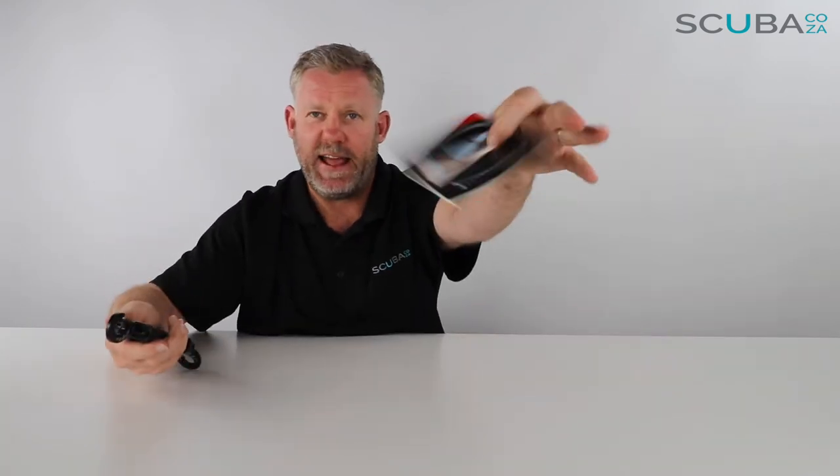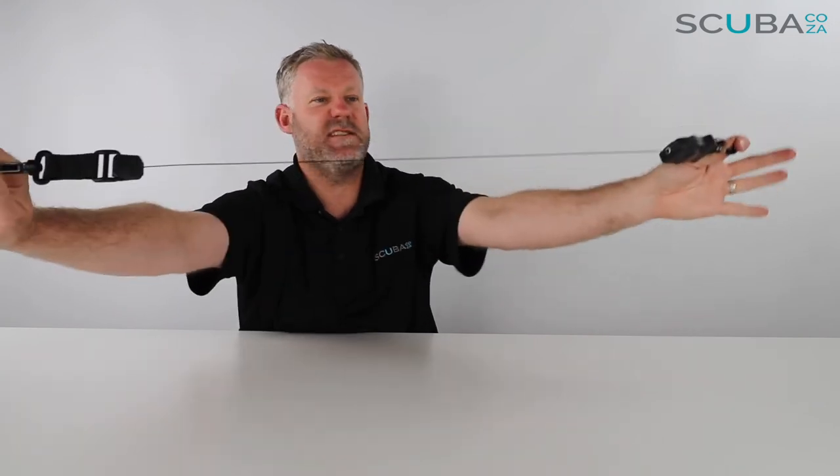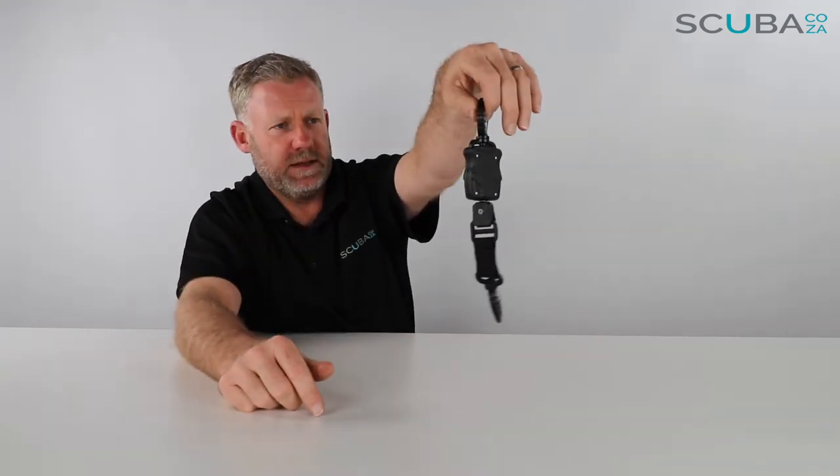So there it is, the Mares retractor lanyard. They call it the retractor lanyard — you also get the standard lanyard, but this is the Mares retractor, which I think is quite cool. It stretches out about 60 centimeters, which is quite cool.